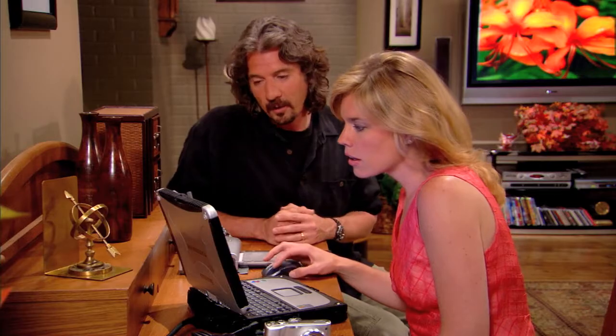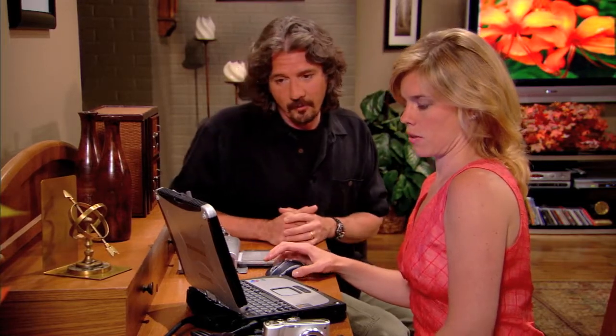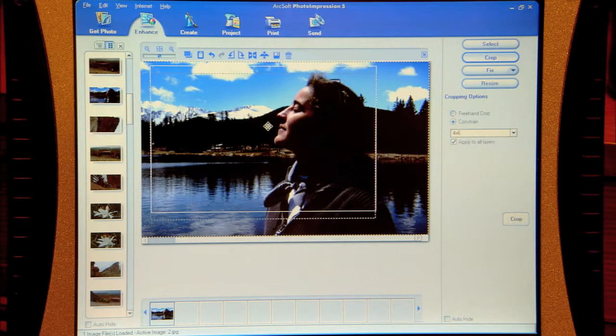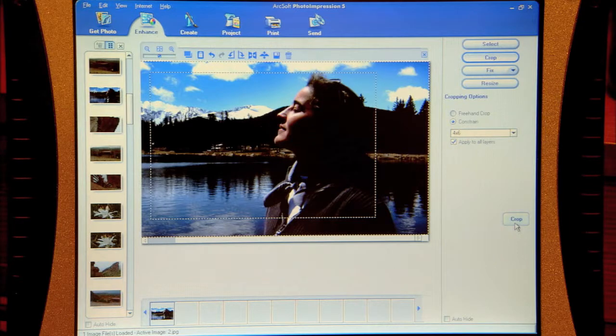The next thing we're going to do is crop it so you can use this new printer and make a print to hang on the wall. Go to crop — this is where you can choose four by six from the drop-down menu. Four by six is perfect; that fits this printer. Take the mouse up to the upper left-hand corner, click and drag. Just move it around the way you want it — I want to put her all the way to one side. Once you're ready, hit crop. Perfect, you're ready to go.